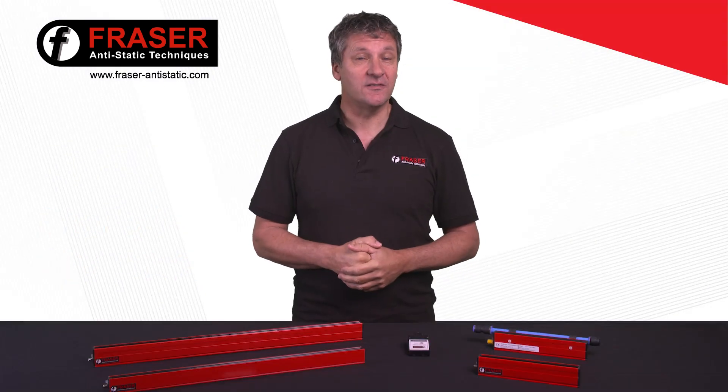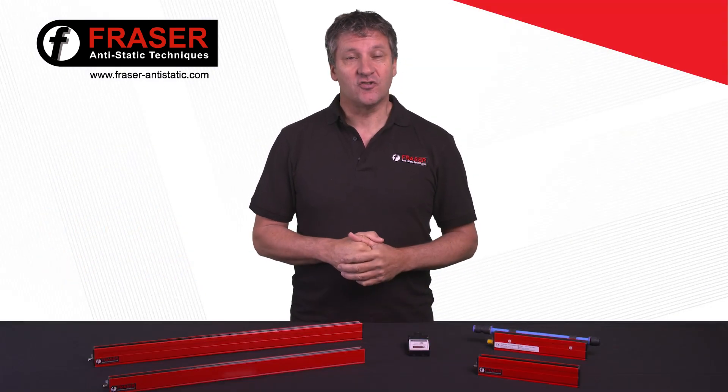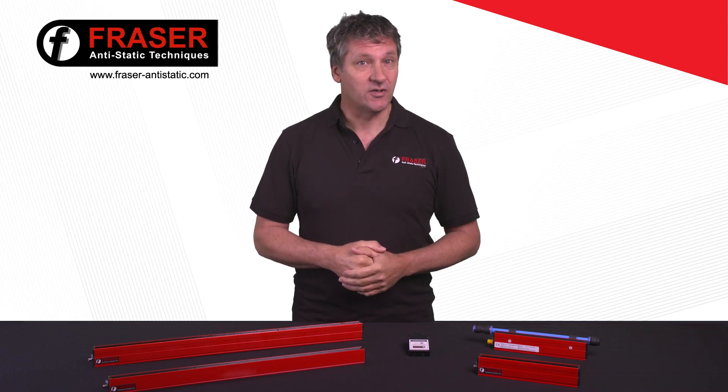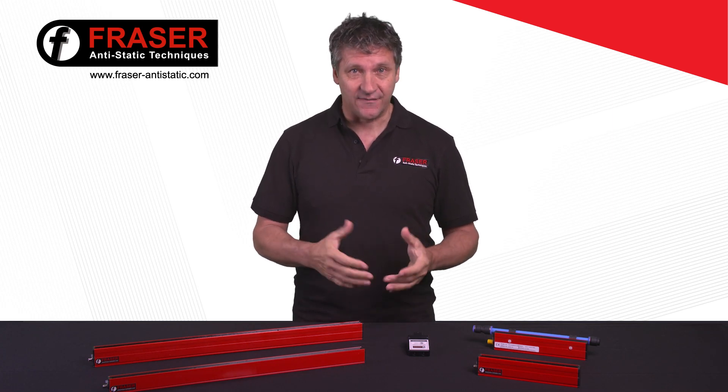Static electricity is detrimental to many processes. It can attract contamination, cause shocks to operators, and create sparks that could start fires or damage sensitive electronic components.